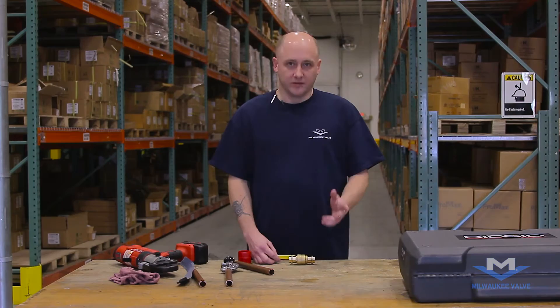My name is Lee Sorensen. I'm here with Milwaukee Valve. I'm here to show you the process of doing press ball valves. Let's get started.